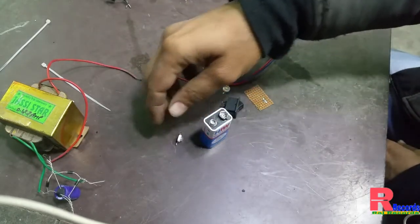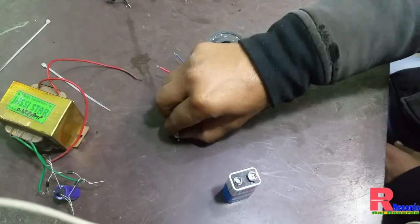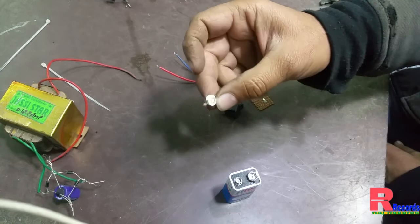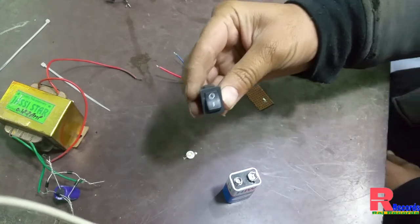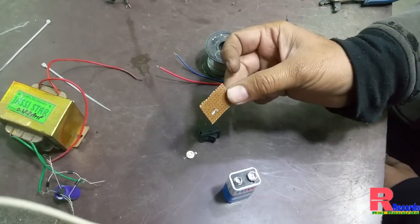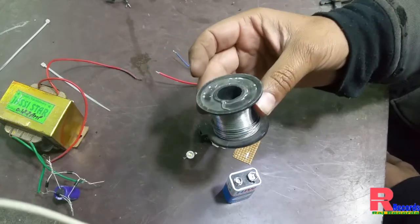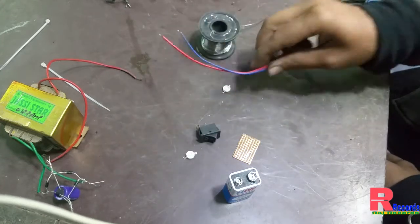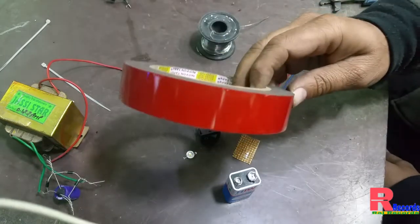So friends, we need first of all one 9-volt battery, one 1-watt LED, one on-off switch, a small PCB, solder, two wires, and just two-way tapes.